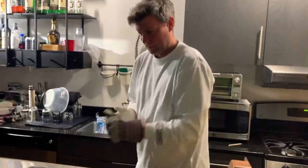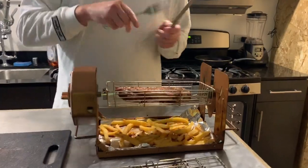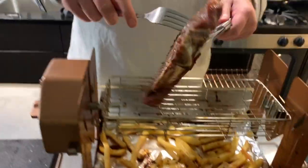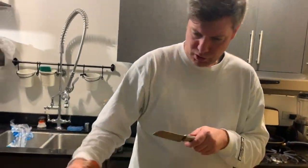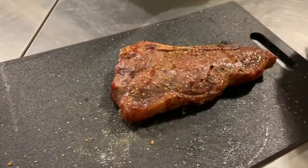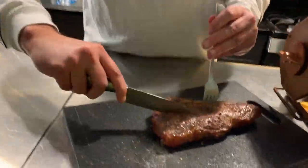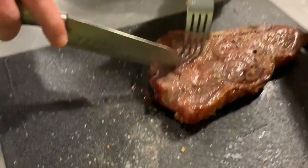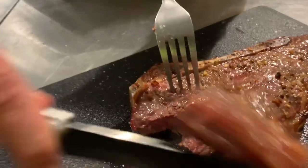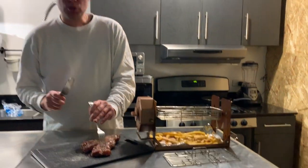Oh my god, your mouth is watering. Look at that — look at the juice, look at the color. For all you meat lovers out there, take a look at that. Don't thank me, I just prepared it — thank the Roto Q 360.